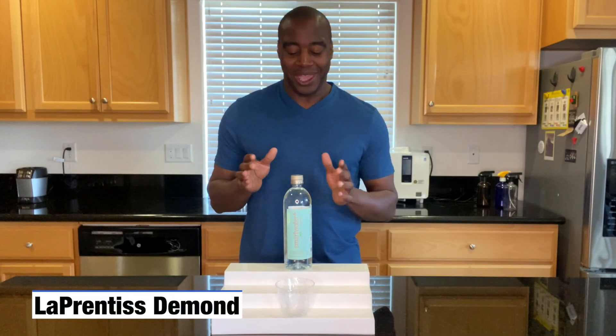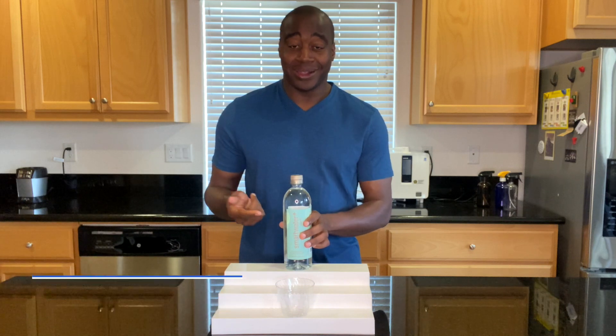Hey, what's going on? I'm LaPrentice DeMond, and in today's video we are going to do a pH test on Smart Water Clarity.